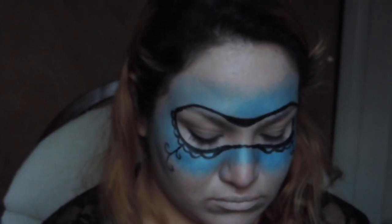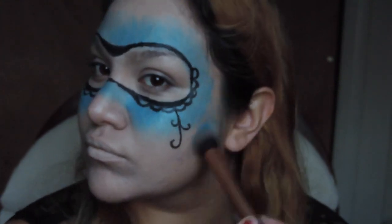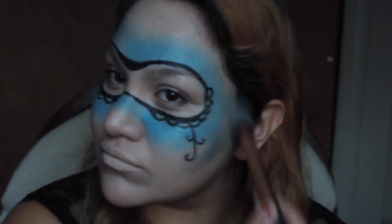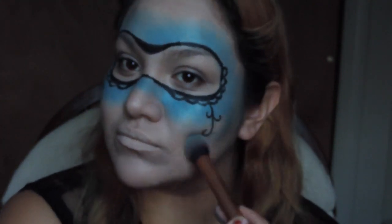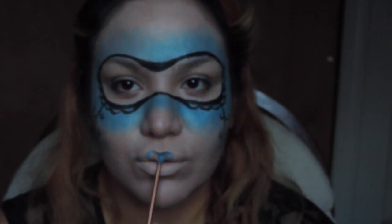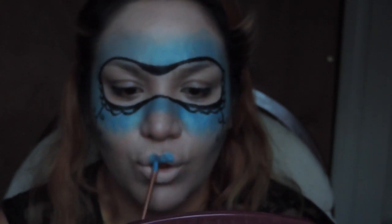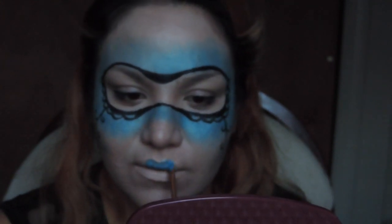Here I was just trying to contour with a blue eyeshadow from the palette — it's one from Avon called Arctic Goddess. I just used color number three.